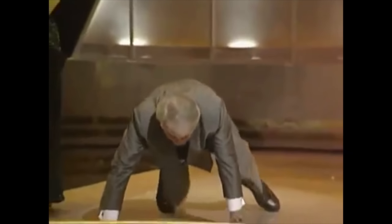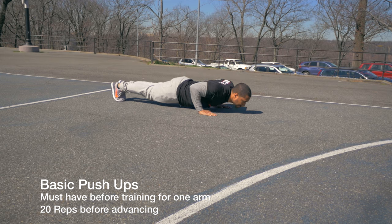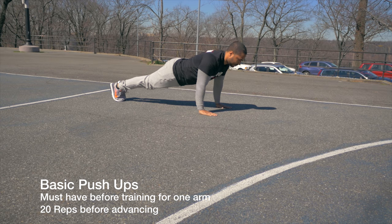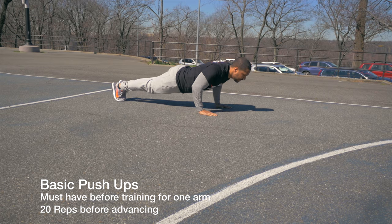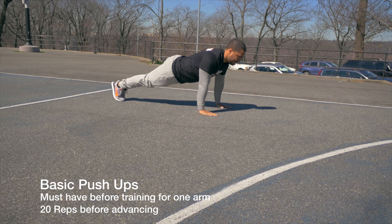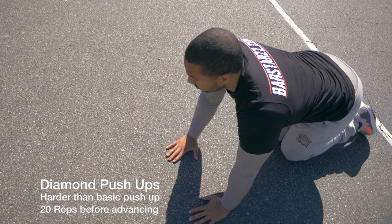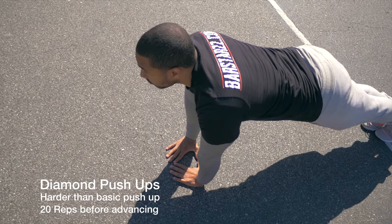This should go without saying, but you shouldn't be training for a one-arm push-up if you can't perform a handful of perfect basic push-ups. In my personal reference, I would suggest about 20 repetitions of a maximum before moving on. This means you're able to complete 20 perfect basic push-ups — then you're ready to move on to the harder variation.